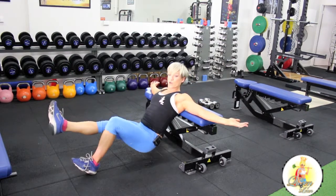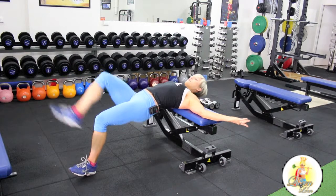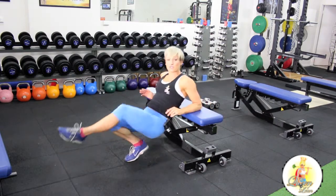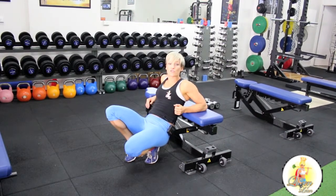Your first tempo number applies to when you're lowering down and then pushing up. This is one of my personal favorites — it will really tone through your glutes and get you strong through your hips.